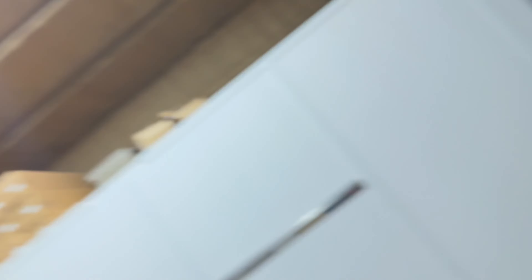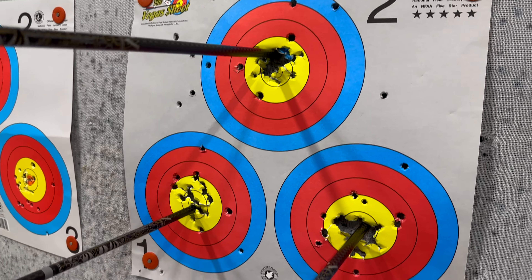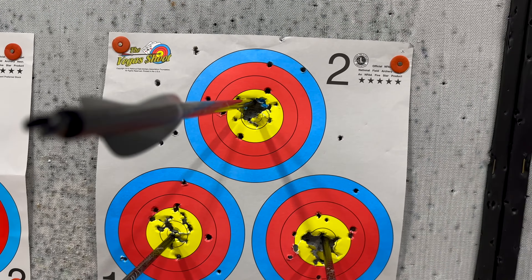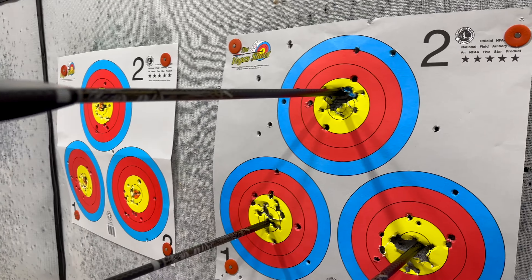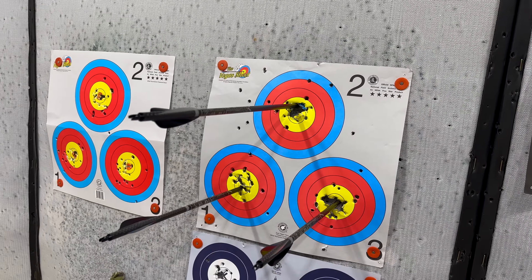Let's see what we got. Like I said, that was a little high — I knew that. That's an X and that's an X. We're still in good shape. Chocolate victory arrows, man — my favorite arrows. Only arrows I've pretty much been shooting, for sure.